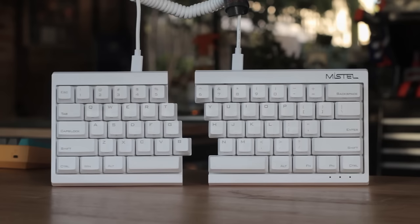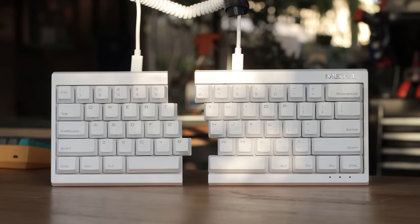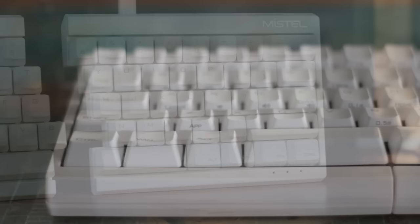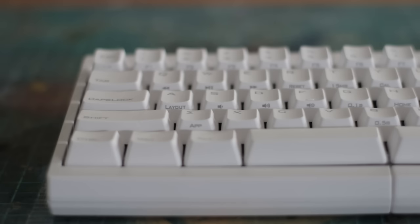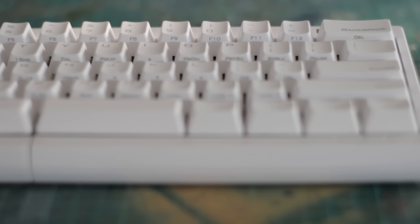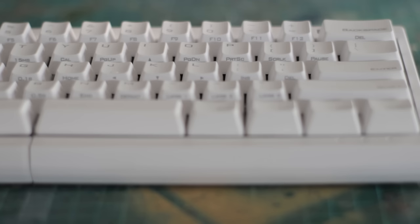Since this is a 60% keyboard, it needs ways to access the other functions to make it fully functional. But the Barocco takes it further where we can nearly remap any key. Everything is controlled via the FN key at the bottom. There's the default secondary layer which is printed on the front of each keycap, and will give pretty much all the other primary functions that are missing — the directional arrow keys, nav cluster, and function row are included, with also some media keys and other little things. Ever since I've received it, there's been a few firmware updates improving its programmability, so make sure to check out their website for the latest firmware.